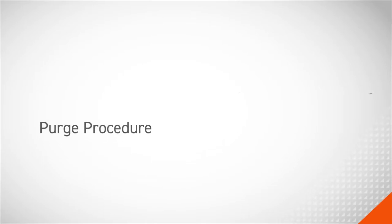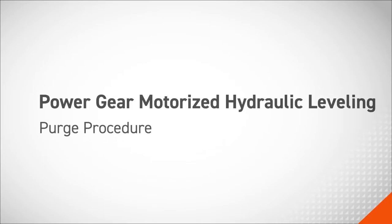In this video, we will perform the purge procedure to clear the hydraulic lines on a Power Gear Motorized Hydraulic Leveling System.